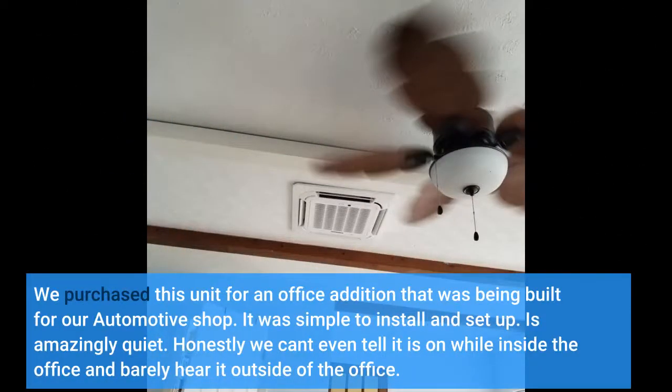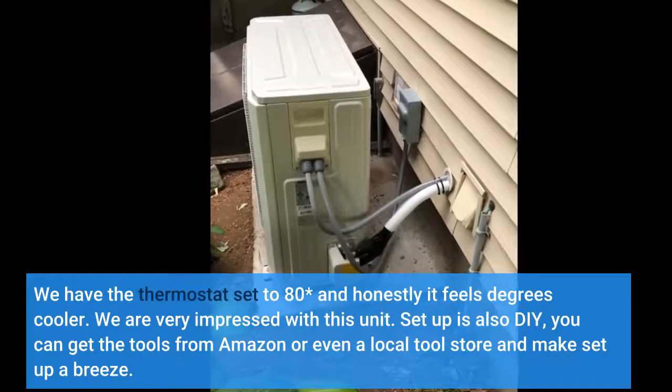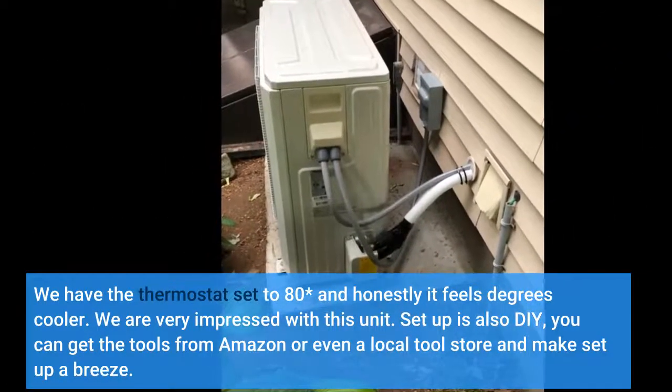We purchased this unit for an office addition that was being built for our automotive shop. It was simple to install and set up. It's amazingly quiet — honestly we can't even tell it is on while inside the office and barely hear it outside of the office. We are very impressed with this unit.